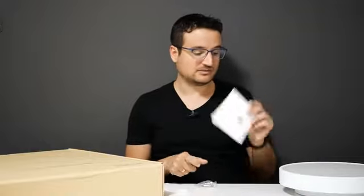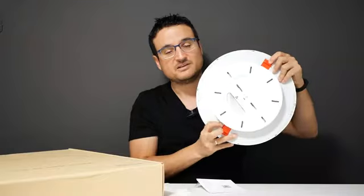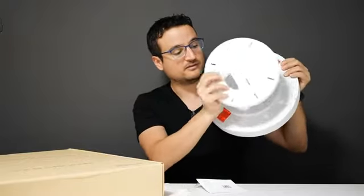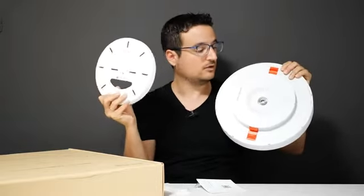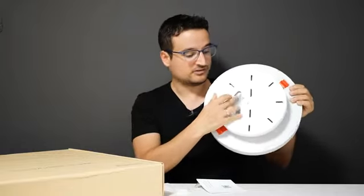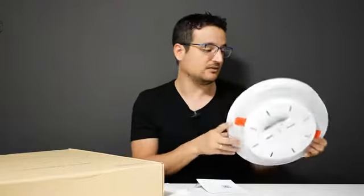You also get a bunch of screws and a manual. The installation system is the Xiaomi adapting installation system, where you see these red buttons. It basically takes a couple of seconds to install — once you press on these buttons, you can take this off. This is installed in your wall, basically replacing the hole you used to have. To install a new ceiling light is as easy as just putting this on and clicking it. I'm showcasing this on the 320 model, but it's the same on the 480 or any other ceiling light that uses this system. That means you have upgrade options — if you want to change the ceiling light, you don't have to call anybody; you replace it yourself in a couple of seconds.